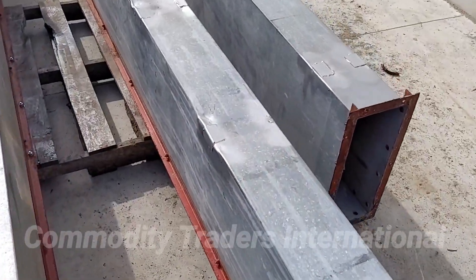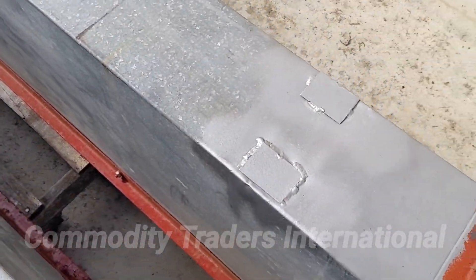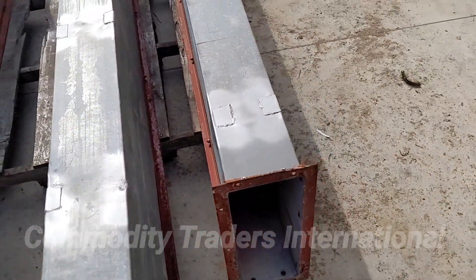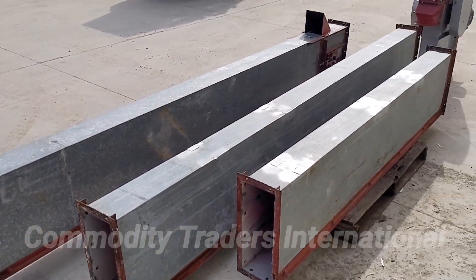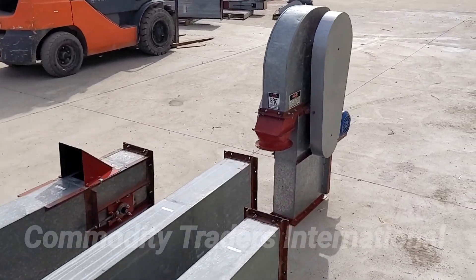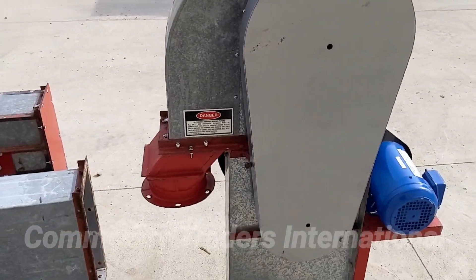The unit has been patched where needed. Just a good, used, mechanically sound unit. The unit has belt guards installed as well, as you can see.